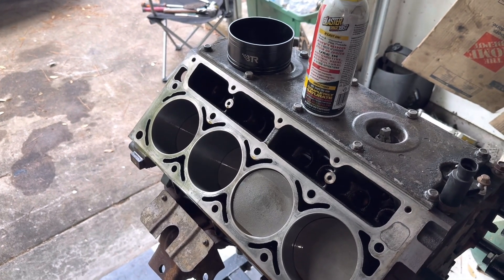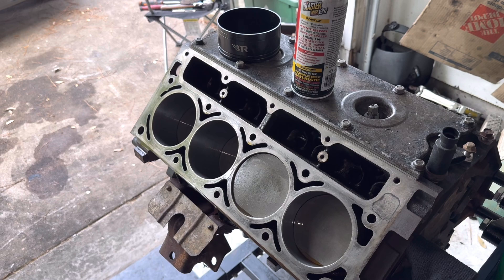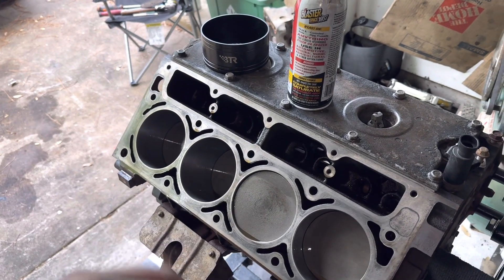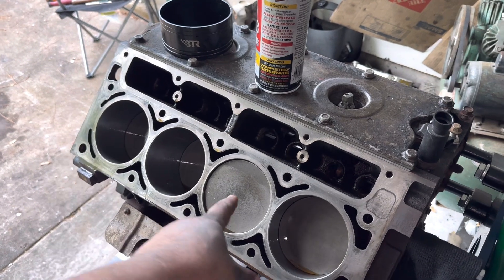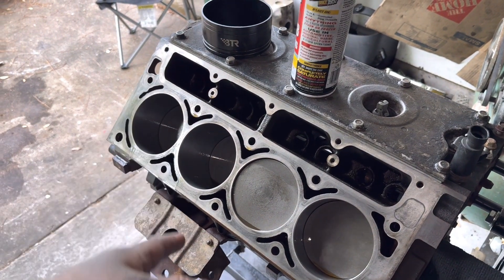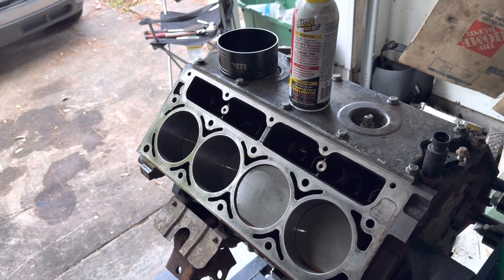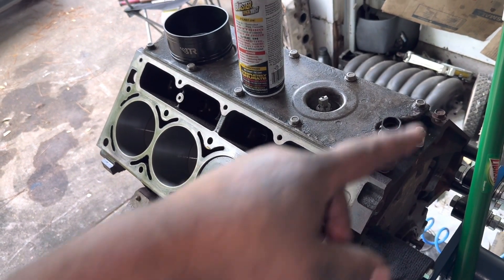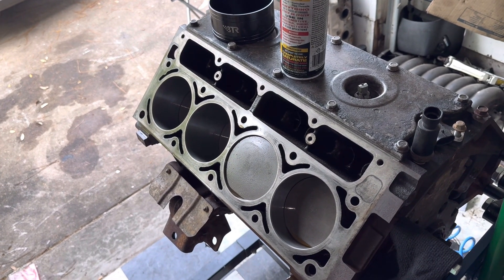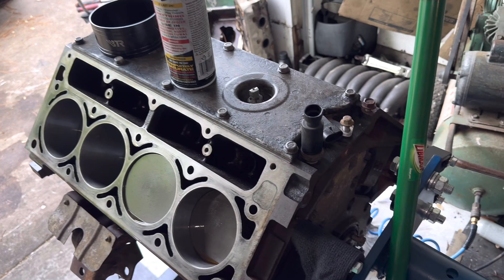Quick recap: I checked the main bearings — they were fine, didn't look suspicious so I left them alone. The rod bearings had some surface rust buildup so I replaced those at standard journal size. I polished the rod journals and installed standard-size rod bearings. I converted to flat-top pistons — LQ9/LS2 style. New rings gapped at 24 thousandths, slightly bigger than factory, to safely allow for a bit more boost before breaking ring lands. All eight pistons are in their bores. Next episode: heads, head gaskets, head bolts, valve train, and of course the camshaft.